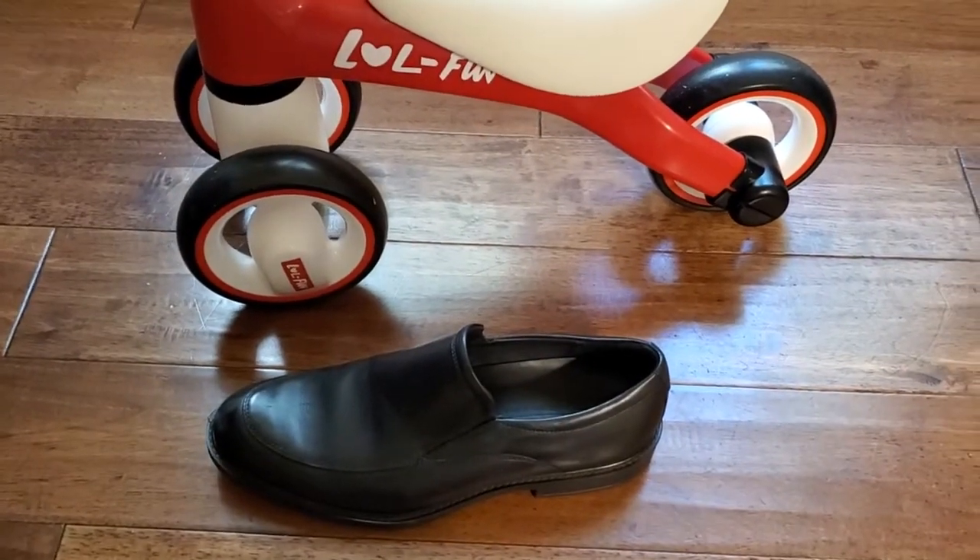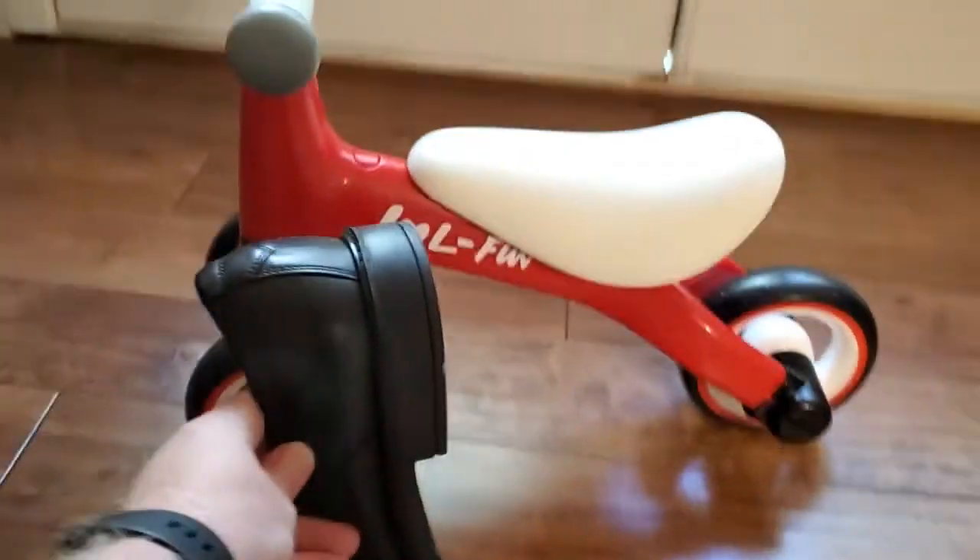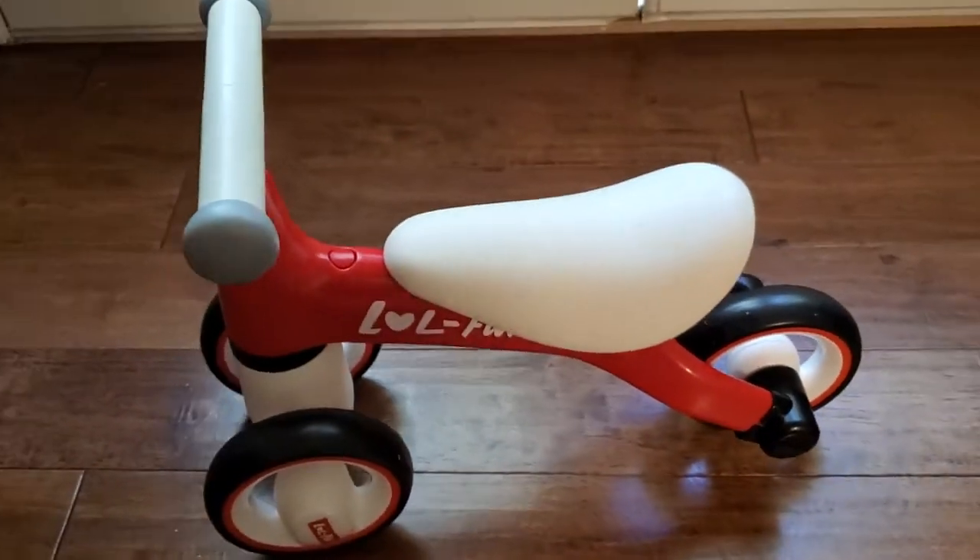Here it is next to a men's shoe, just for a size comparison. You can see, if you look at the height of it, it is definitely small. It's low to the ground, which is good for those smaller kids.